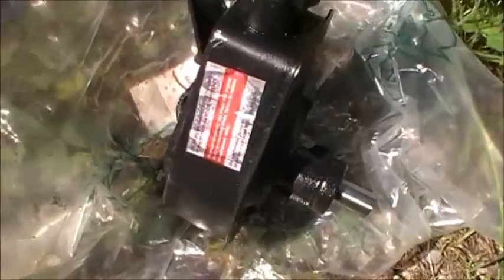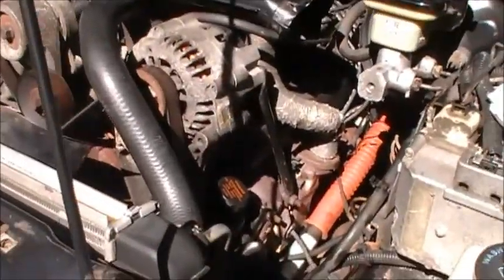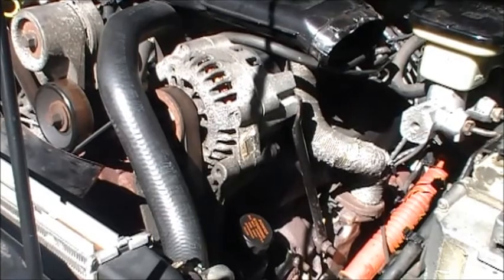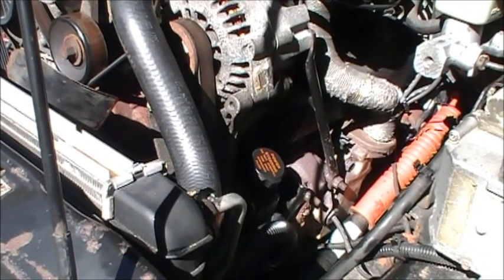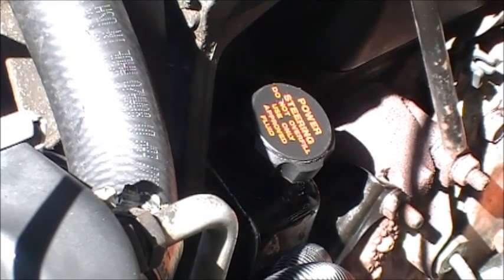I just got done getting the old steering pump out. This is the Cardone remanufactured pump. I bought a used pump from a salvage yard, and that is working perfectly. It's a used pump I bought off eBay from a salvage place. Let's start this up and see what it sounds like — I already started it, so I know what it sounds like.